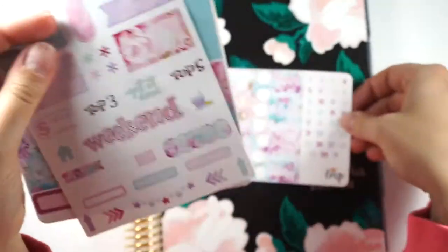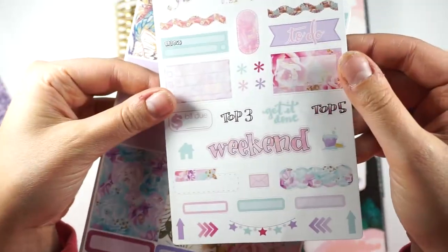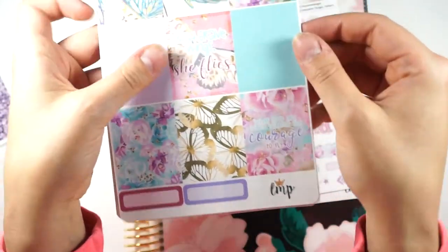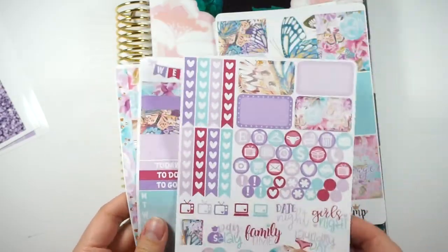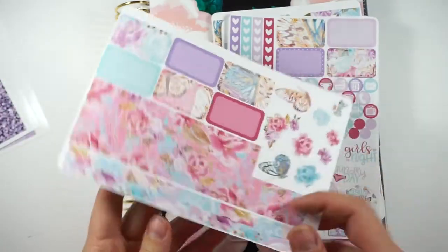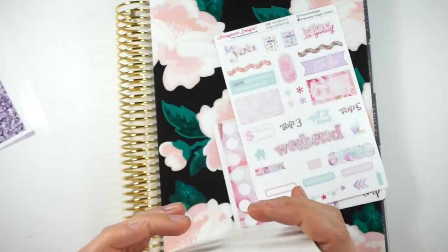You get the date coverups, you get the sampler and this month's was Chrissianne Designs, which is really cool. I've never tried any of her stickers, so that was nice. Then you get the full boxes, you get the two-page kit, and then the bottom washi and some deco and half boxes. That's what's included in the mini kit.